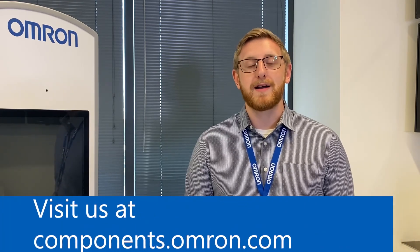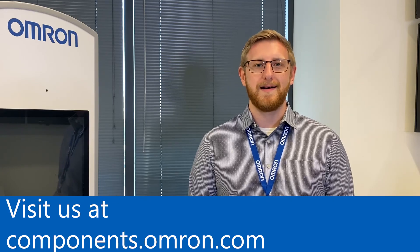Again, my name is Zach Hendricks, product manager for relays at OMRON Electronic Components. To learn more about these and other products, please visit our website at components.omron.com.